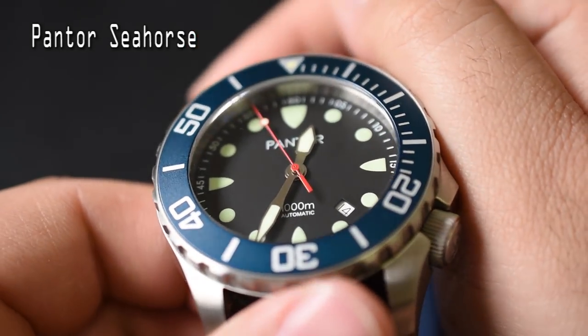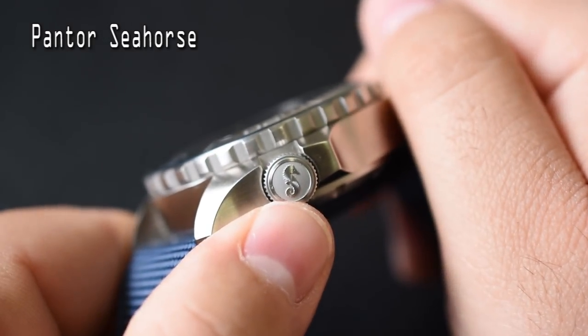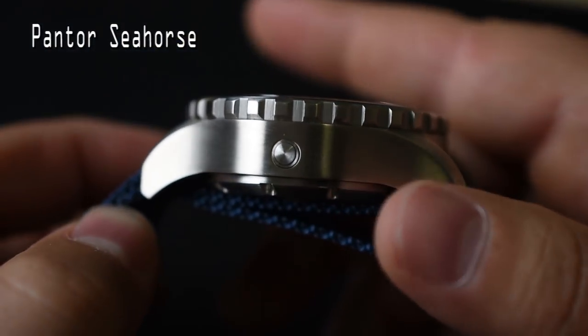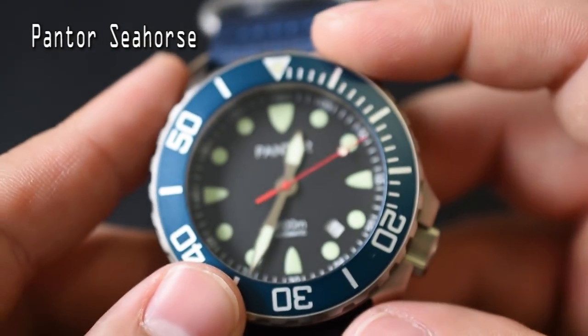Real quick, let's brush up on the specs of the Pantor Seahorse. It's a 45 millimeter diver, 16 millimeters thick. It's got a 1000 meter water resistance rating, a sapphire crystal, and over here by the nine o'clock it's got a helium escape valve. This watch is powered by a Miyota 9015 automatic movement with a pretty smooth sweeping second hand.